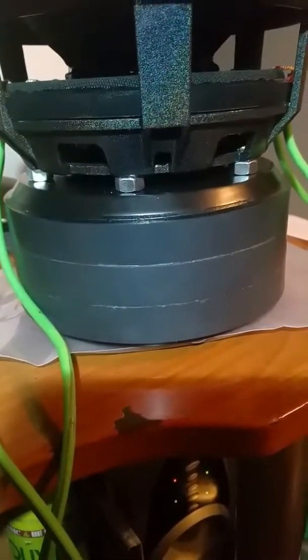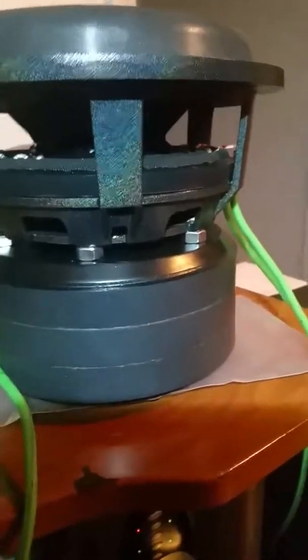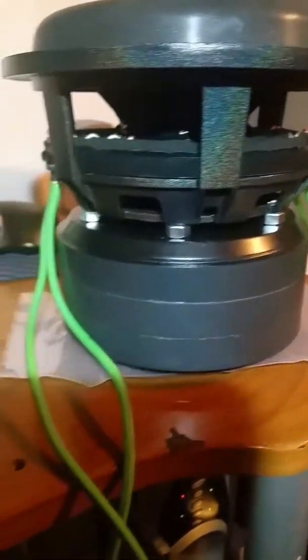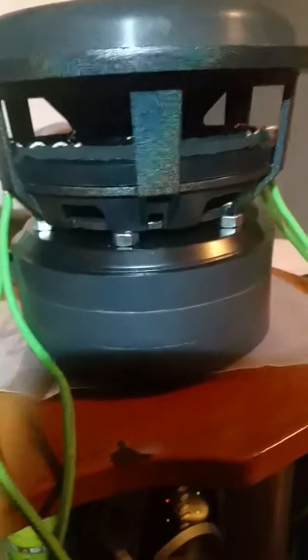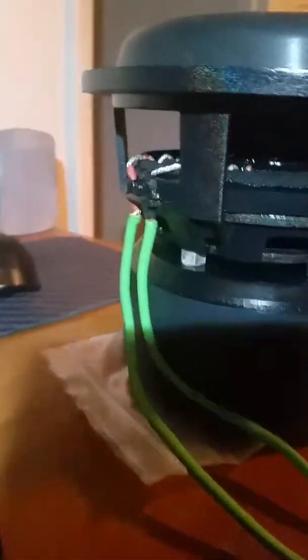It looks good, I'm not complaining. Just got done building it today — I painted the motor and basket two or three days ago and just now putting the sub together. Got that glitter going on there looking all nice. It's a dual one-ohm sub with tinsel leads, RSX motor painted black, everything looking good, got my logo on there.